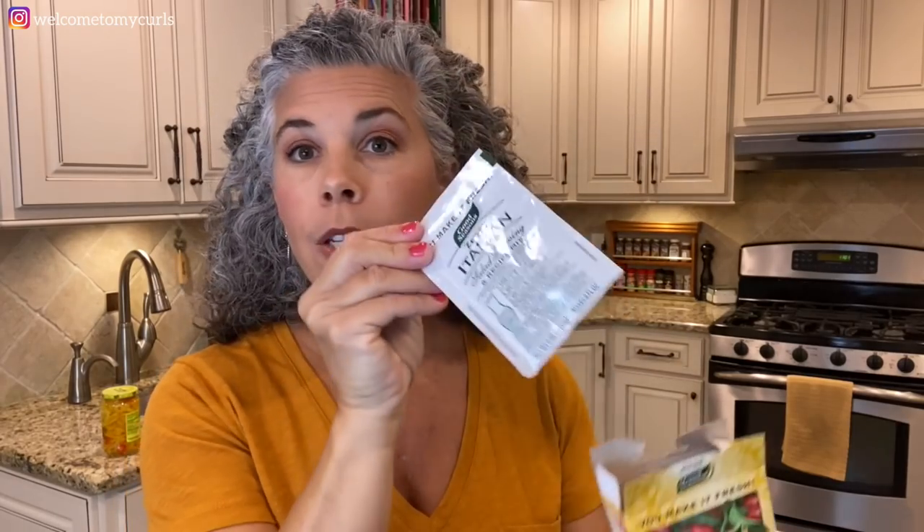You need just three ingredients — I told you this was simple. You need mild banana peppers (get spicy if you prefer), zesty Italian packaged seasoning (regular works too, I just like the zesty), and a beef shoulder roast. The beef shoulder shreds apart really well.